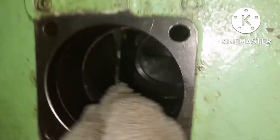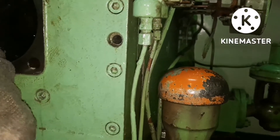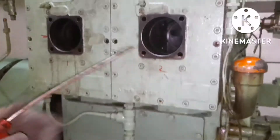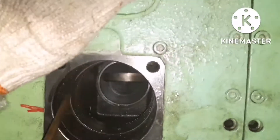Clean the copper gasket seating area — use a sharp rod and ensure you remove all the carbon and everything. This job is very simple, but you have to be a little bit very careful when doing it. The gasket should be renewed and there should not be anything left over.